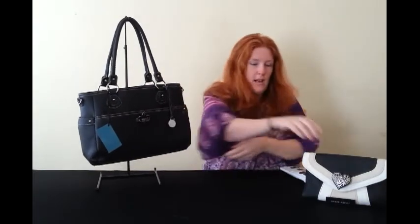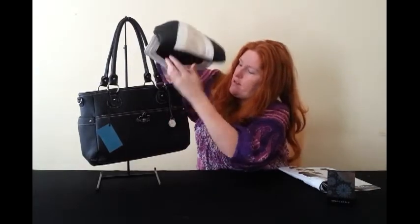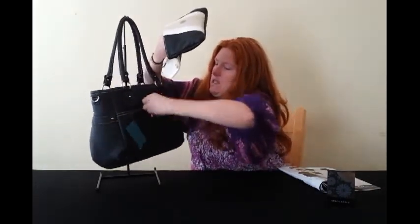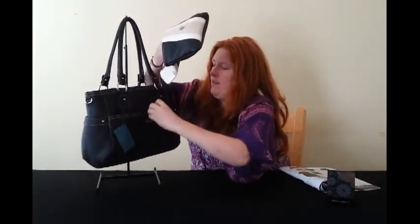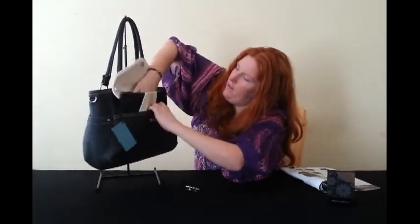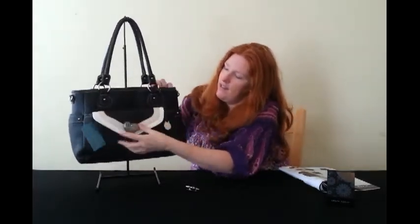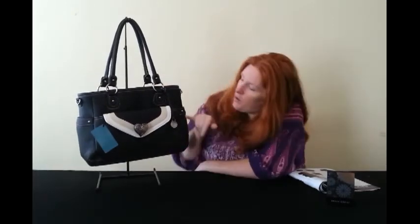That's my review of the Heather — one of my favorite bags. I said I'd show you how to pimp it, because this is the Grace Adele system. If you want to change the look or go from day to night, you can just pop in one of your mini clutch bags. To buy, go to our website — information below. Please subscribe to the channel and like the video!